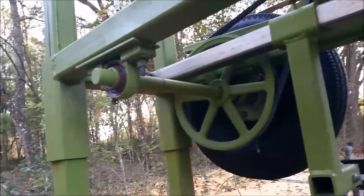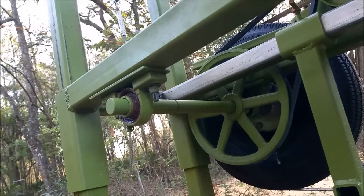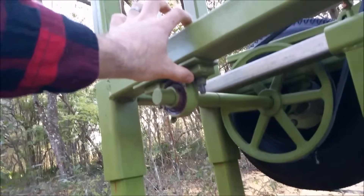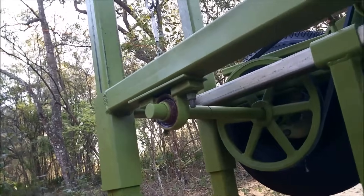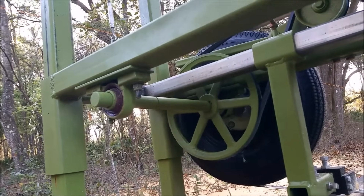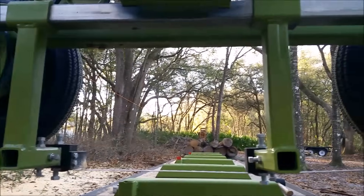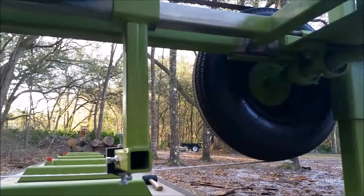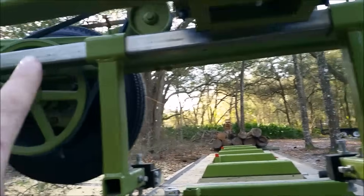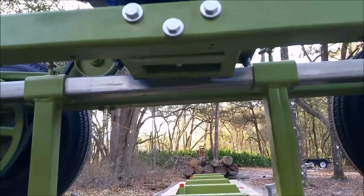There are pillow block bearings here and here, holding my axle in. The screw holes on the back, top to bottom, are oversized about an eighth of an inch to set my alignment on this wheel — I can move it back just a hair and it moves the front a little bit. Here are my blade guides; they shift left to right on this rail. They can go all the way to this point on one side, and on the other side all the way until you'd hit the axle — plenty of movement both directions.